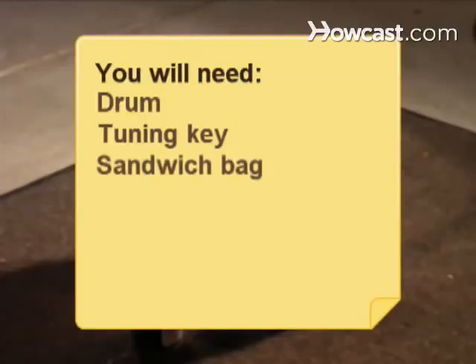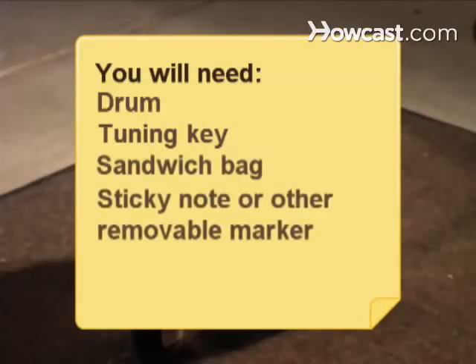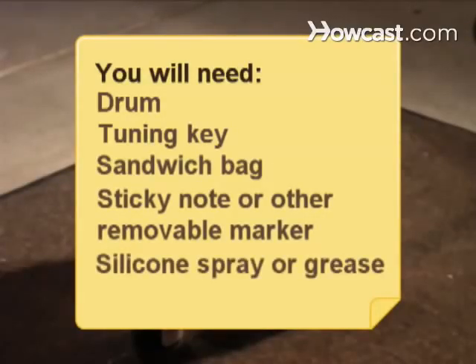You will need a drum, a tuning key, a plastic sandwich bag, a sticky note or other removable marker, silicone spray or grease, a new drum head, and drumsticks.